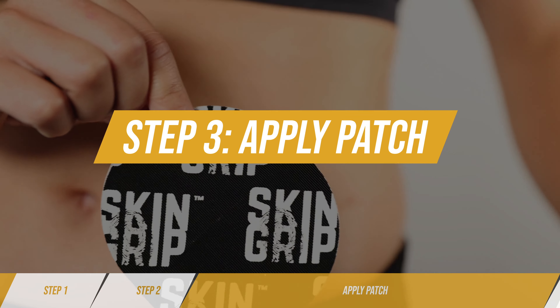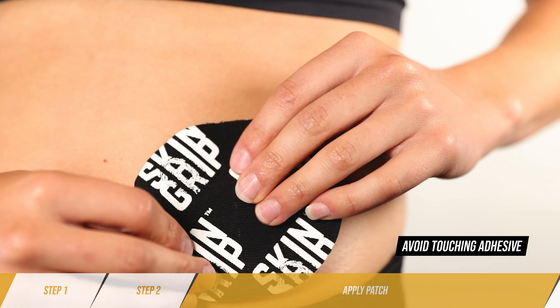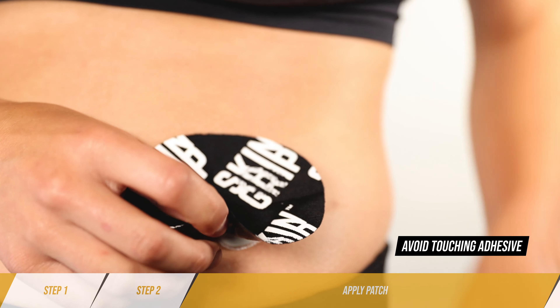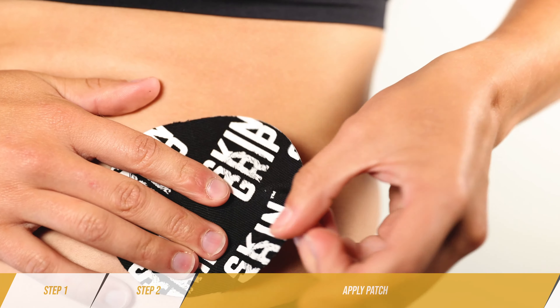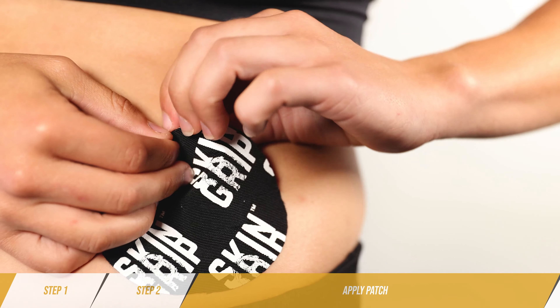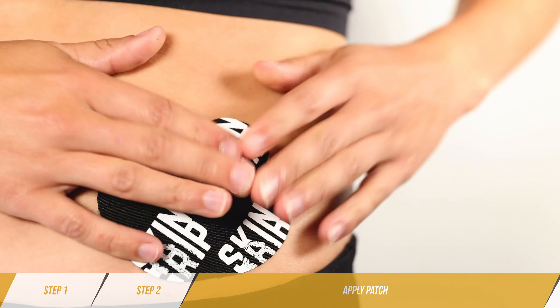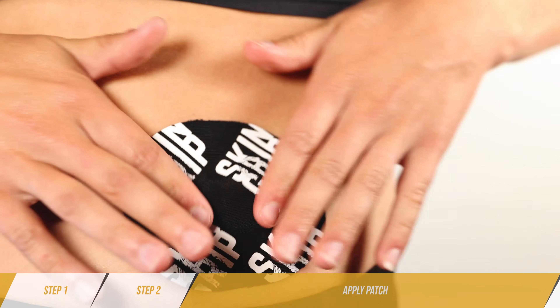Step 3: Apply Patch. Peel and place one tab at a time. Having trouble on your own? Get some help or apply in an easy to reach location. Firmly press the patch to the skin and remove any wrinkles. Wait one hour before activity.